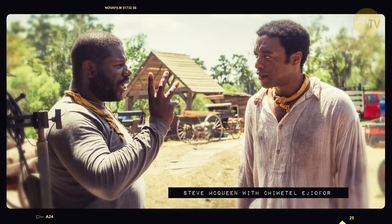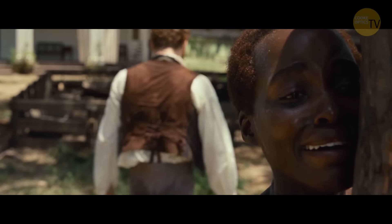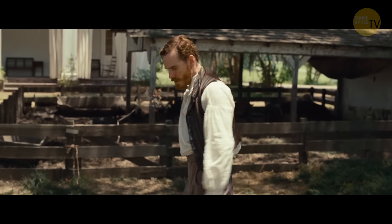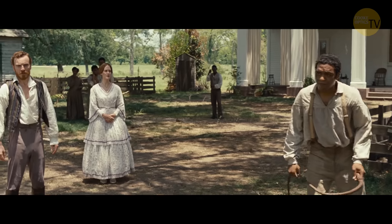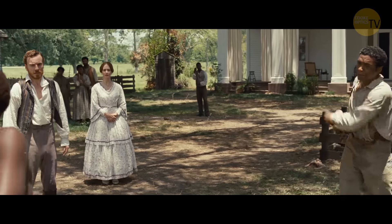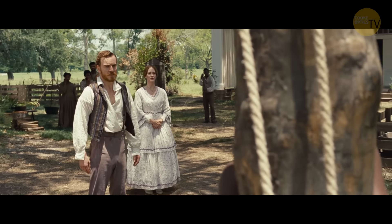We cleared the set and Steve and the actors worked alone. After a while, Steve called me in just to see what they were doing. We discussed the movement, got a shape of it, then called other people in to see the shape of it, and then started from the beginning, working out the camera movement, individual beats, and position of the camera within the scene.